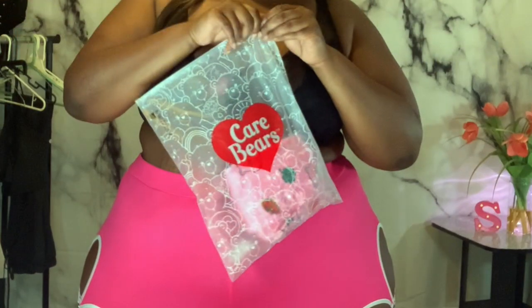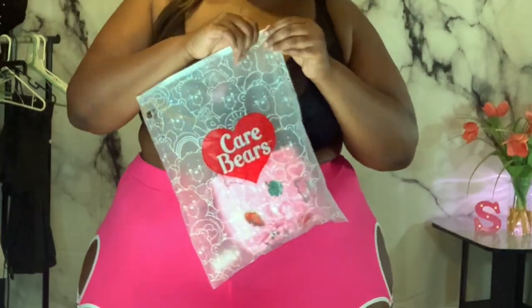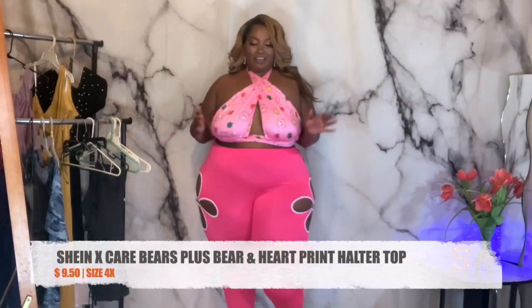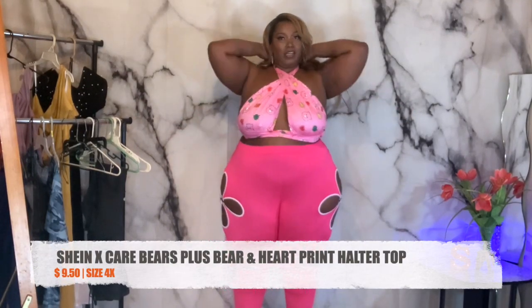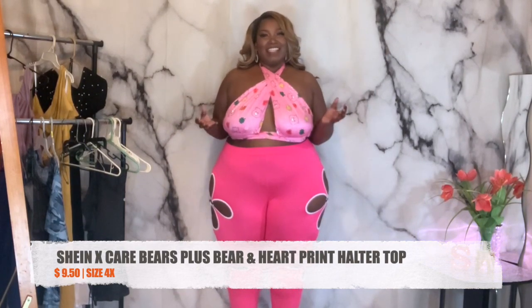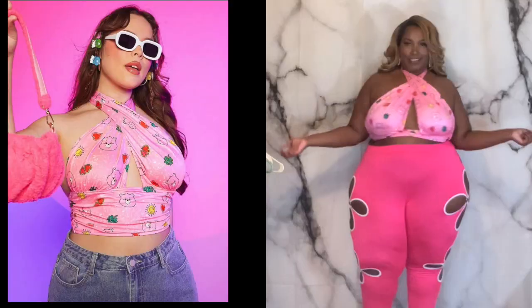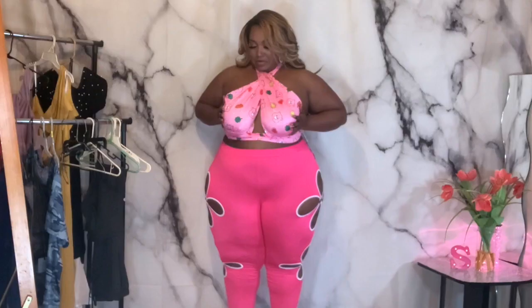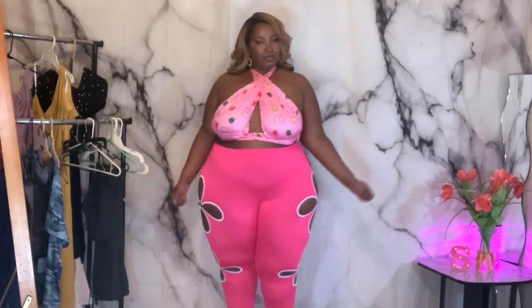Next up I got this Care Bear shirt. I am a huge Care Bear lover — I used to love Care Bears when I was a kid. I got this shirt without any bra on because it just did not look right with a bra on. I really don't like to have my boobs just out sagging everywhere because I feel like they might fall out. But this does kind of look cute. What do you think? Cute or no?